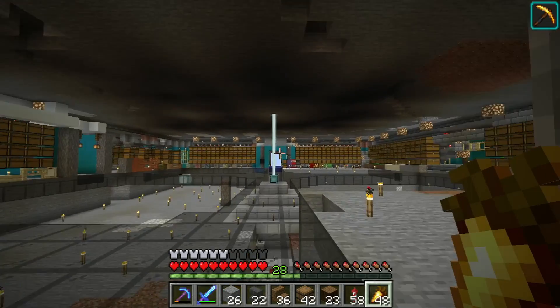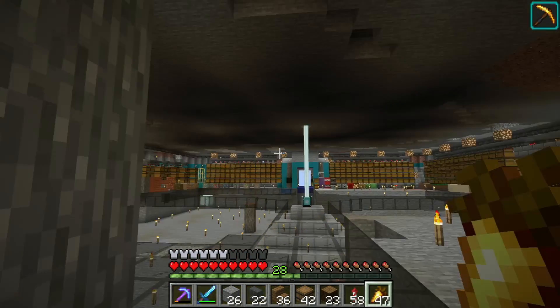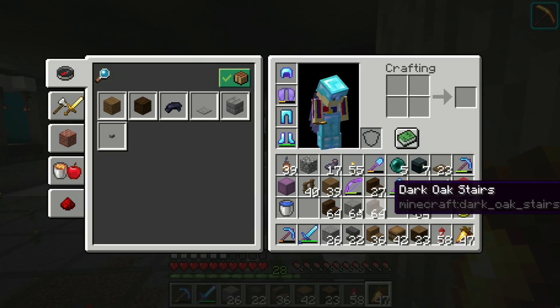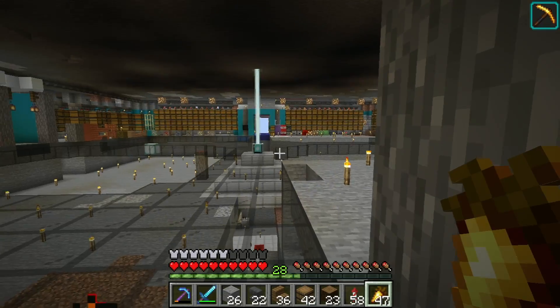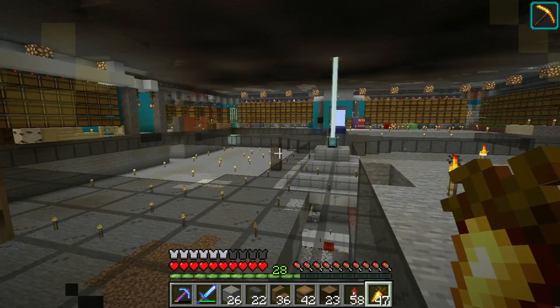Hello everybody, welcome back to another episode. I believe this is episode 9. Last time we mainly worked on the castle out there. As you can see I still have all the building materials in my inventory. We also worked a little bit in here, kind of laying out how I want the storage room to be.